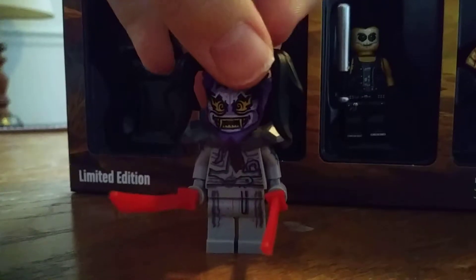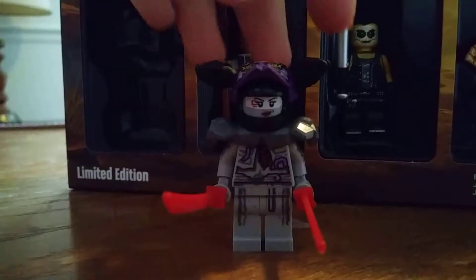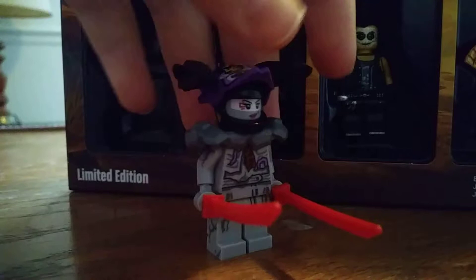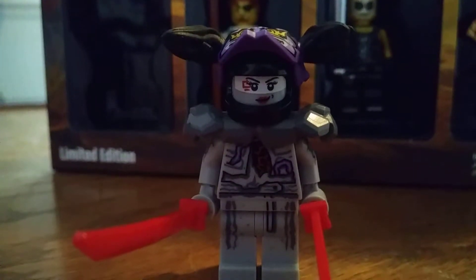I think it's Vengeance, Anger, and Deception. Deception's orange, I think, and Anger is red. So I think this is Vengeance. You can see on her face she has that white band, red marking on the side of the band, and lips that are red.